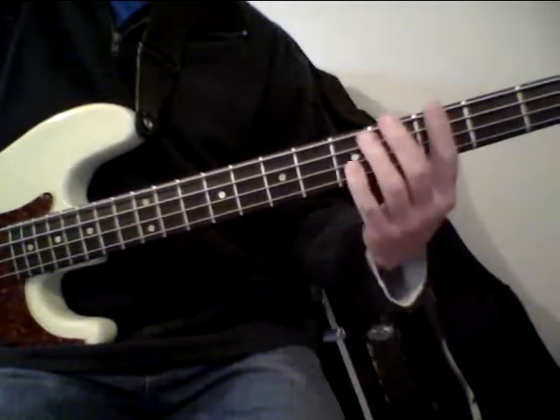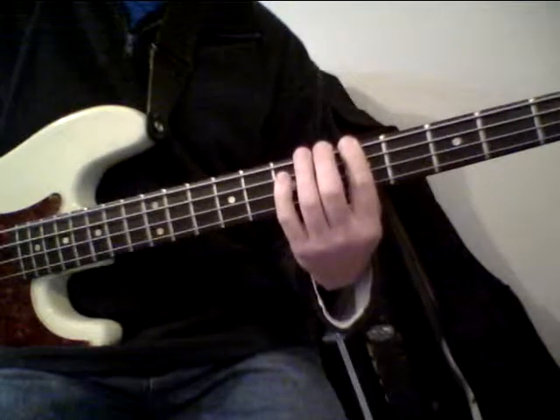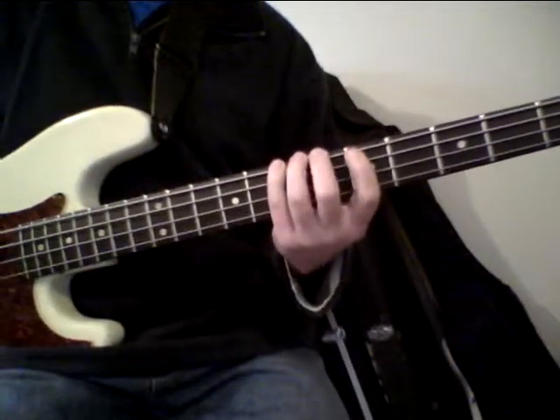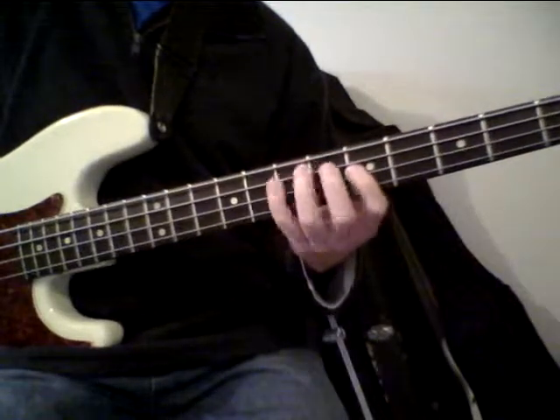Just show that one more time a little bit slowly. Shift there. Another shift.